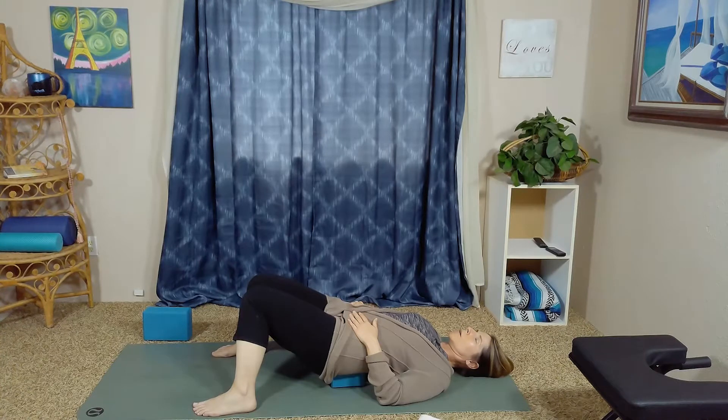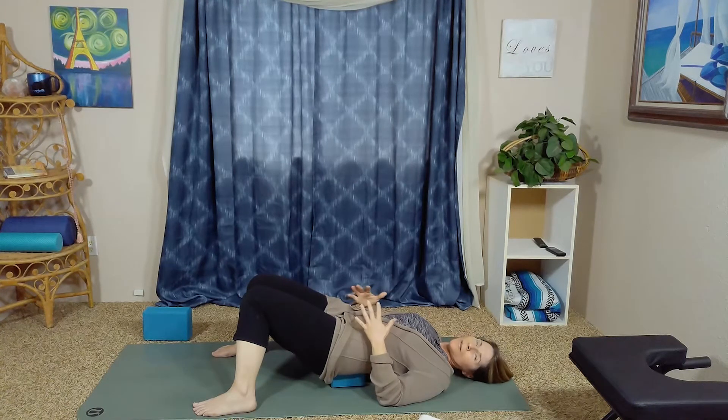Take a nice big inhale, letting the belly lift the hands, and a nice long exhale as the hands float down towards the earth. Inhale again, and here you can soften your gaze or close your eyes. Exhale as slowly as possible — a nice long slow exhale. Inhale again, lifting the hands with the belly, bringing calm and peace to your nervous system. Exhale as slowly as possible, drawing out all the old air, drawing the navel towards the spine. As we continue this practice, link the movement with the breath.